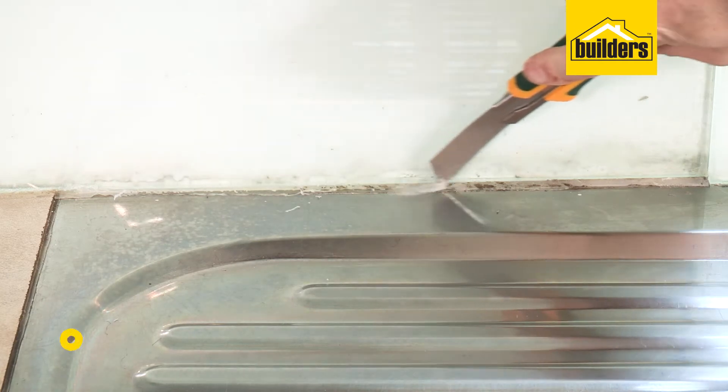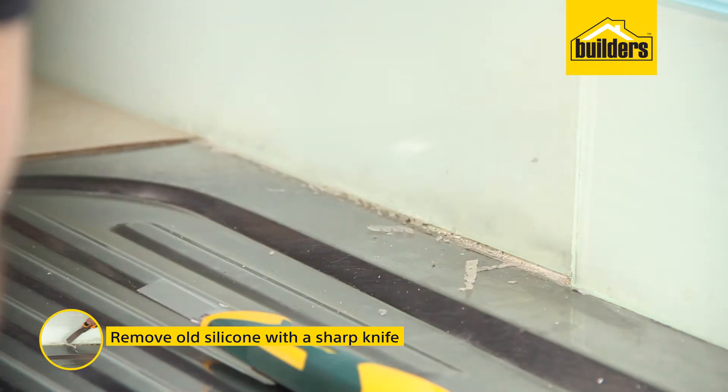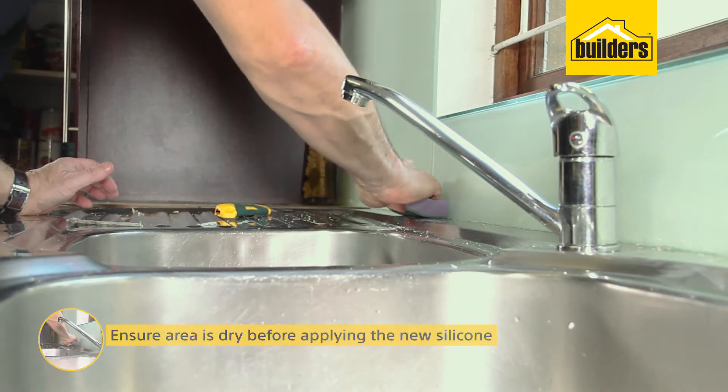Before starting, preparation is key. Remove the old silicone with a sharp knife and clean the area to remove any oil or grease. Ensure the area is dry before applying the new silicone.